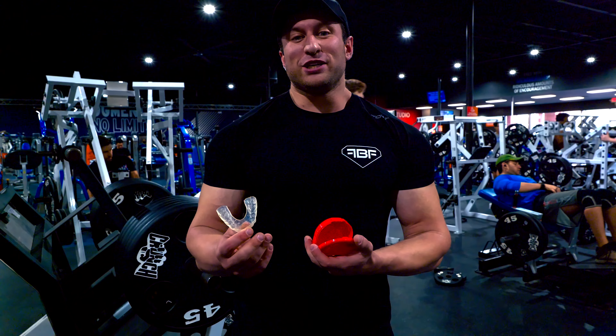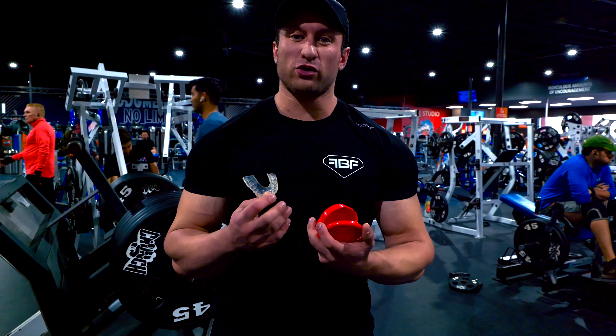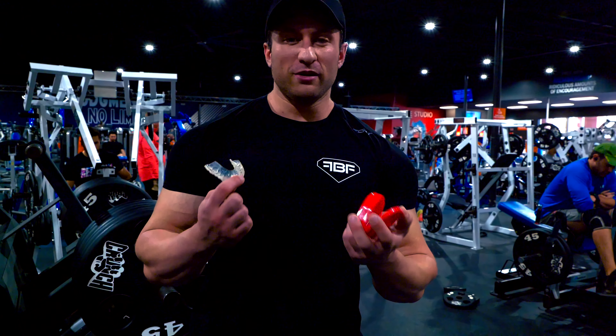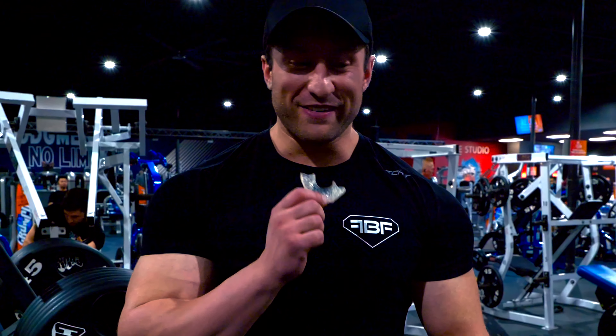Talk about aging really quickly — something I did wrong early in my career is I gripped my teeth really hard when I lifted. There's actually a correlation between true strength and jaw strength and how hard you can bite. Well, I broke two of my front teeth off, so these are now fake. Get a retainer and save yourself the money.